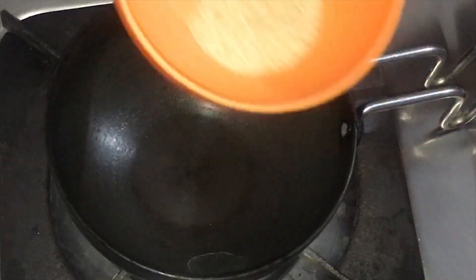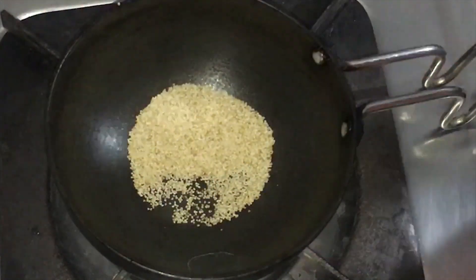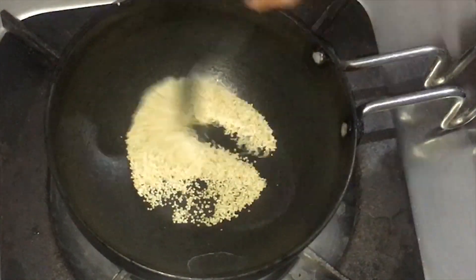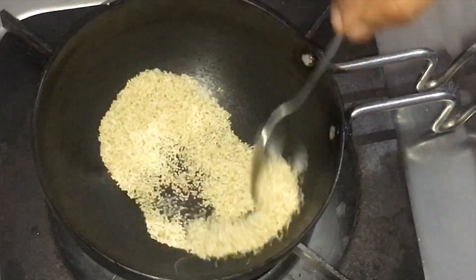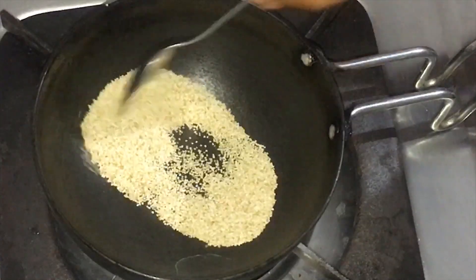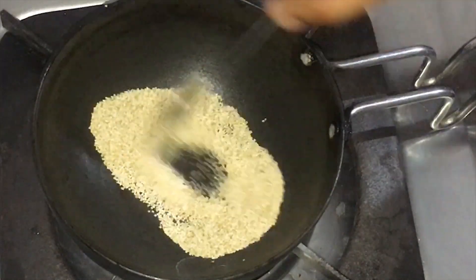I will add one spoon of gas. I will add some oil. We will cook this for a long time.